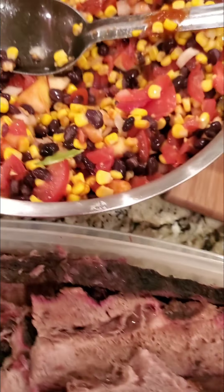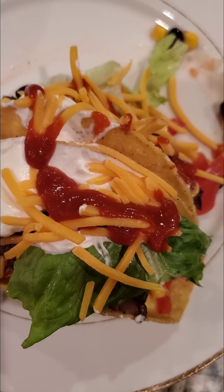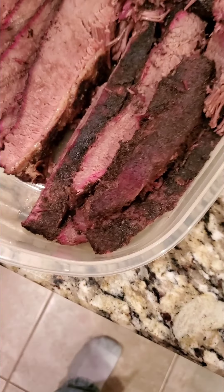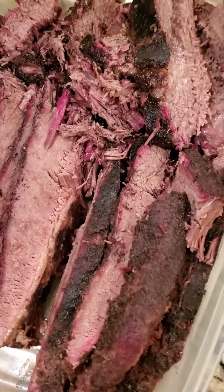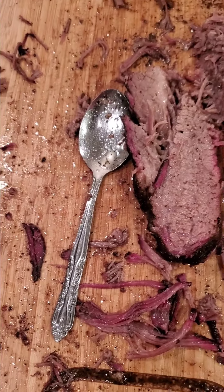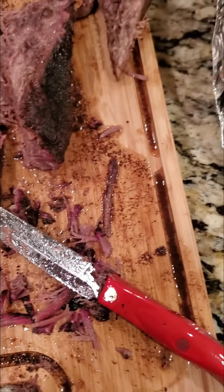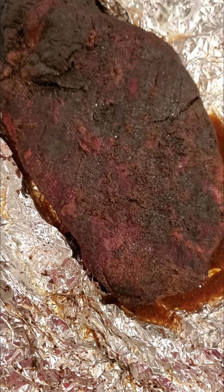Here we go. There we go. And here we go. Brisket. Very juicy. And I got two more to go.